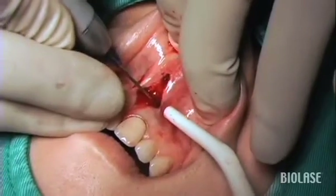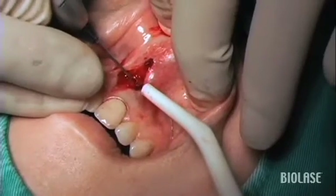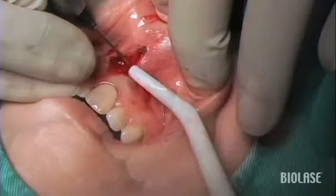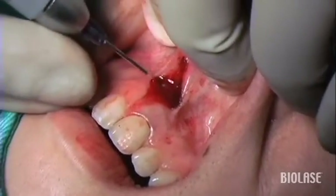What you should do is first identify one, seal that, identify the other one, then seal it, and identify the third one and seal the third one. Otherwise, what will happen is that you try all three at one time and you will pool all the blood together, and that's going to be a problem.